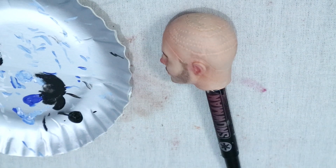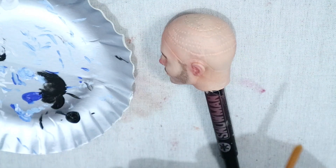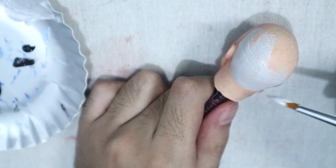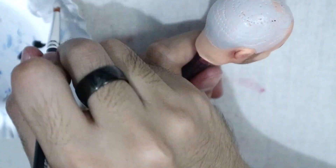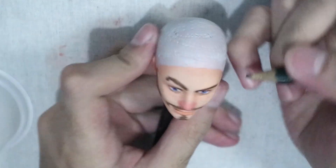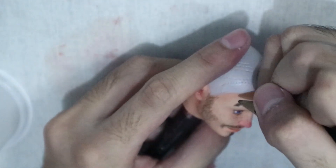Now that the face was finished, I sprayed it with Mr. Super Clear to keep everything intact. Moving on to the hair, I painted the scalp gray because the hair would be gray. He has this undercut hairstyle, so I flocked the lower part with fluffy bits I got from making wefts.